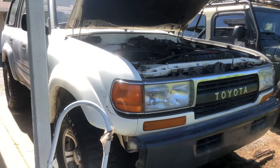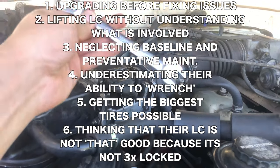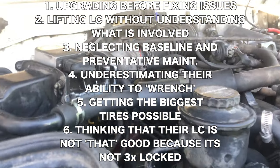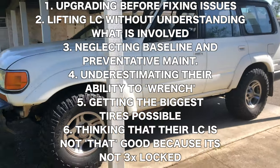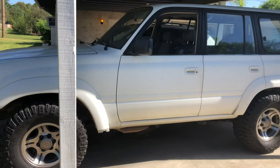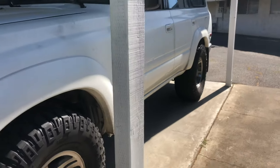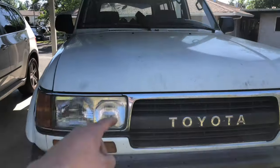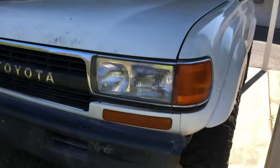So those were the six mistakes every new 80 series owner makes. To recap the big takeaways: don't neglect your baseline maintenance, don't neglect issues that come up — fix them — and your vehicle will continue to last another hundred thousand, 200,000, 400,000 miles. The other big takeaway: don't start buying big lifts and big tires without really understanding what's involved — regearing, installing new panhard bars, all that kind of stuff. Do your research, because otherwise you'll have parts and then realize you have to dump another five to six hundred dollars into it, which can set unrealistic expectations and cause you to not love your 80 series like you should.